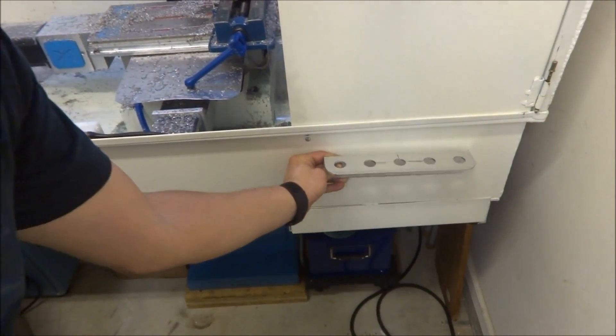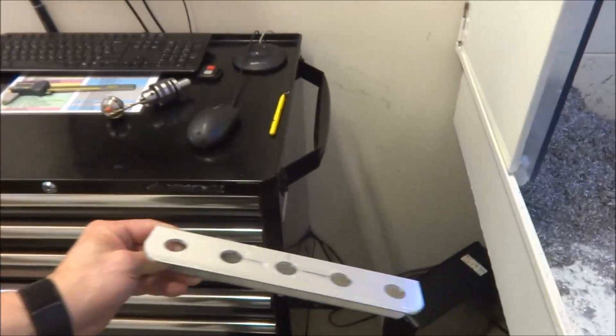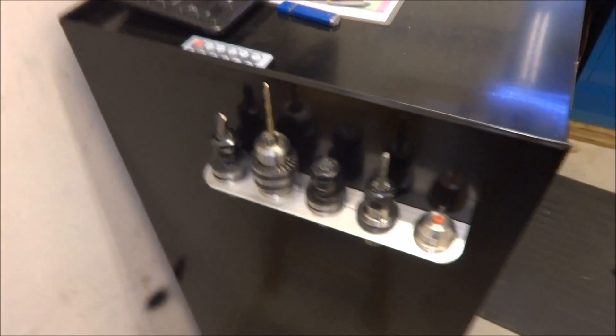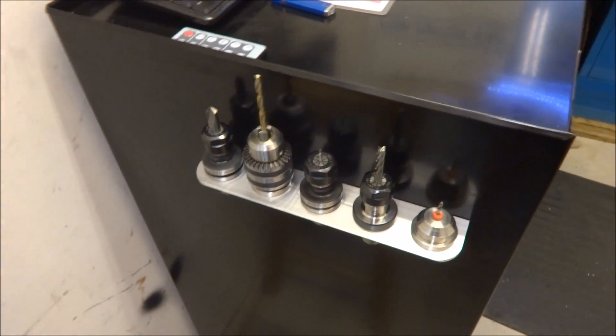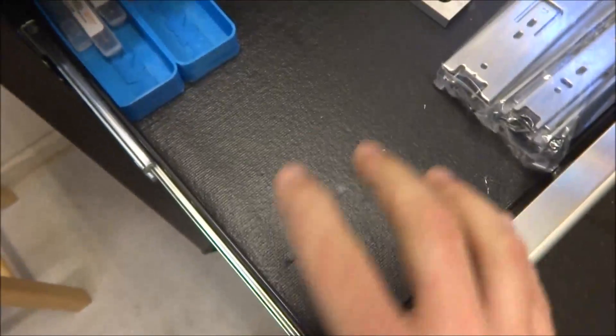Maybe mount it down here somewhere. I think I might put mine on the side of my toolbox. You can see it's mounted on the side of my toolbox here — looks real nice. This gives me a place to store the tools I'm using for a particular job and they're not all stuck in the drawer clanging around.